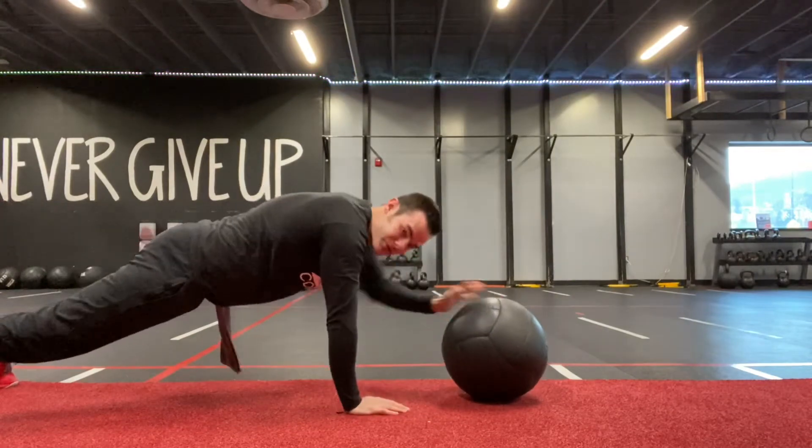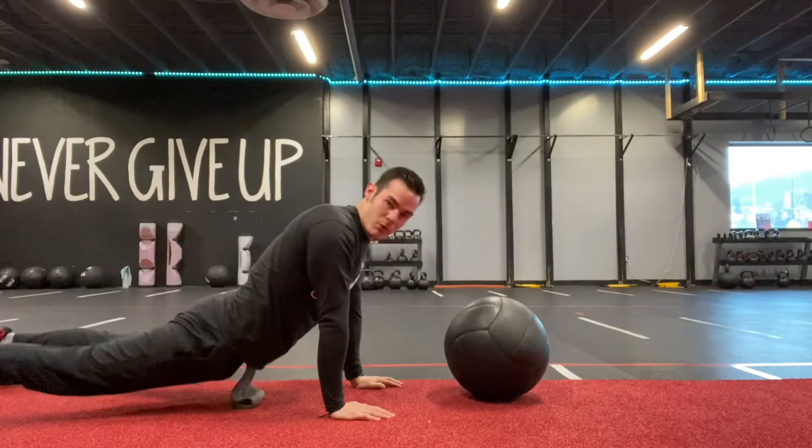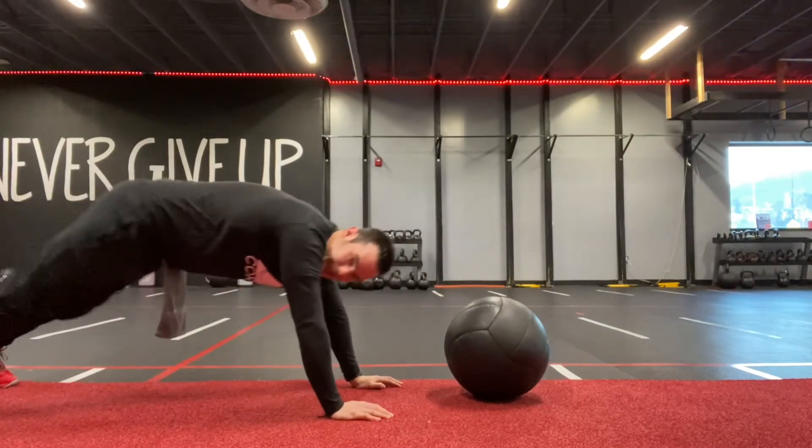Two hands on, two hands off, two hands on, two hands off. We want to keep the butt cheeks nice and tight. We don't want to let the hips sag, and obviously we don't want to pike the butt on this one.